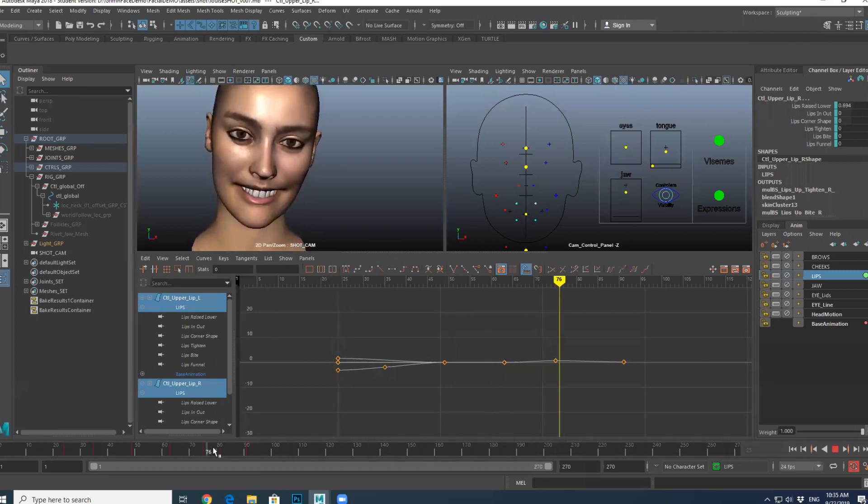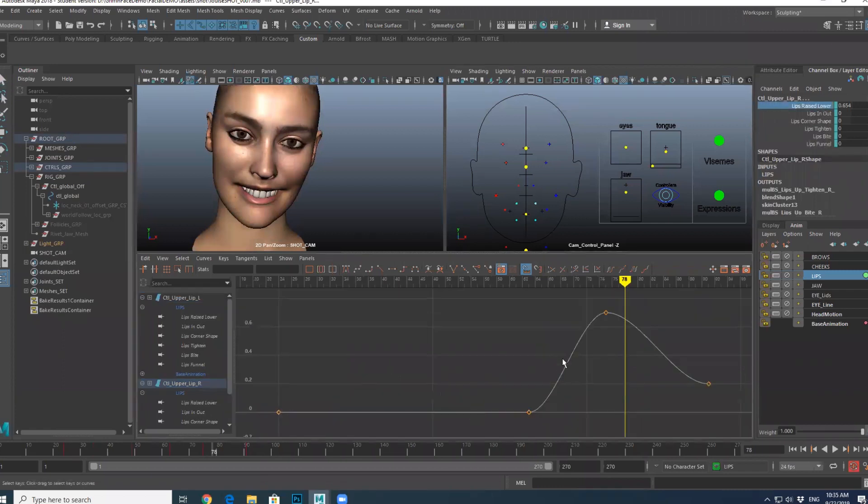What am I doing — I want to fix those teeth. Let me grab those guys. I think I'm on the right layer.